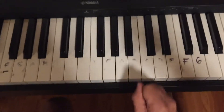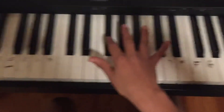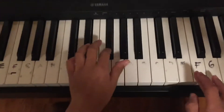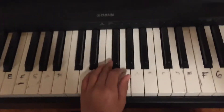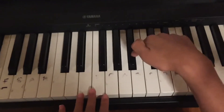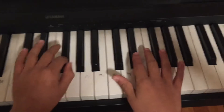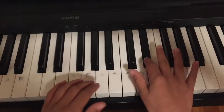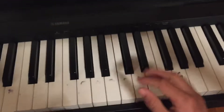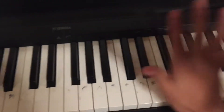So first you start with F flat — you press it three times: one, two, three. After that, press this one time and then this one three times: one, two, three. After you learn that, move on.